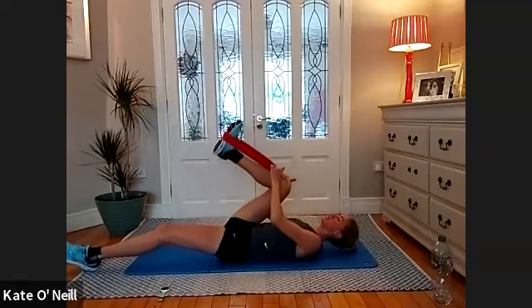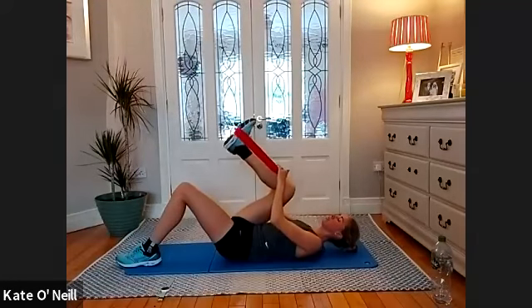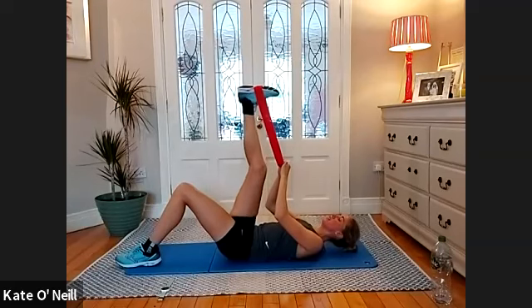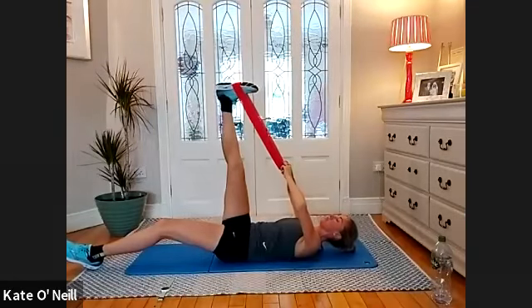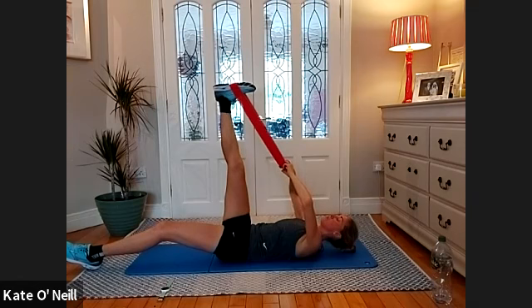Bring that knee down towards your belly area or your chest. Then just thinking — bend your other leg to support yourself — imagine you're trying to reach your foot towards the ceiling. Lengthen. My right side is definitely not as bad as my left — I can get into a straight position with my leg no problem. One side will always be stronger and more flexible than the other.